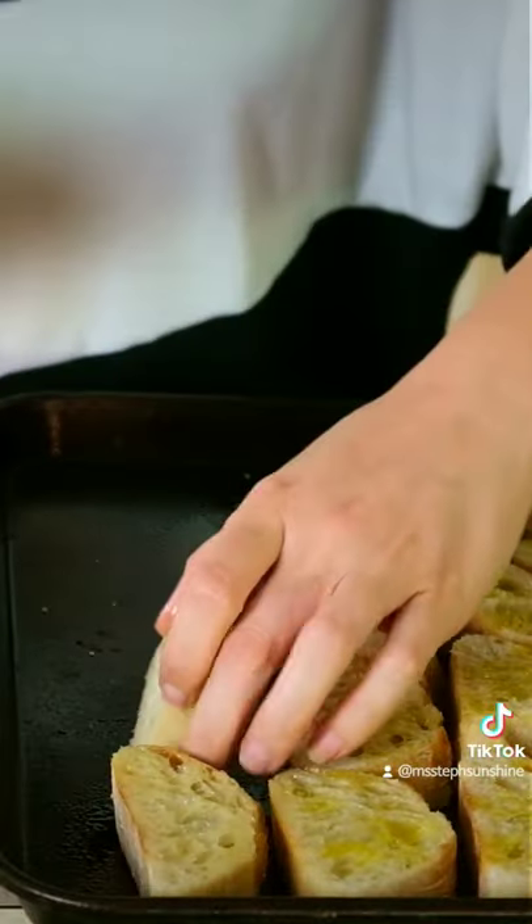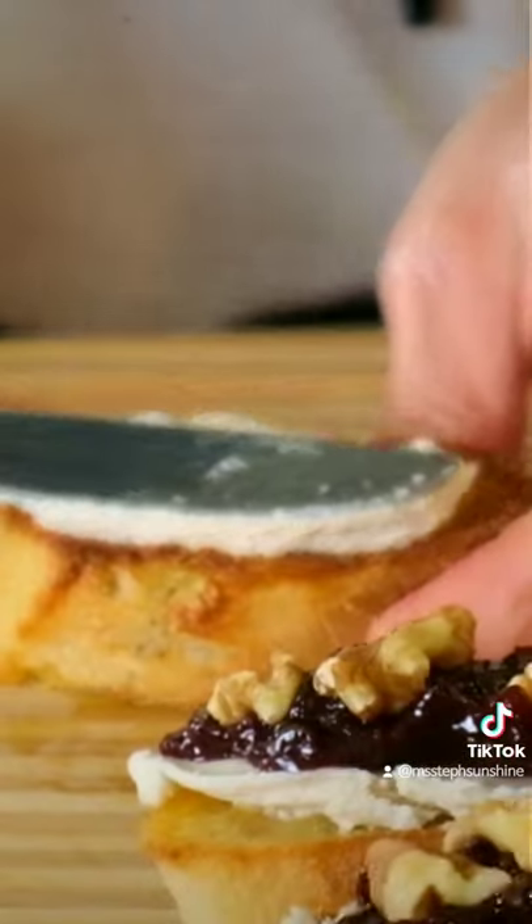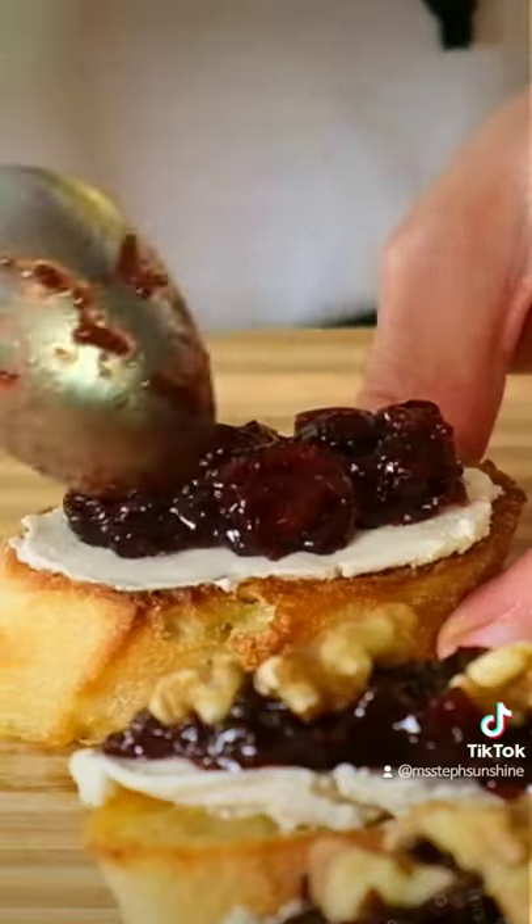Spray olive oil on baguette slices then broil them on low for 2 minutes per side. Spread cashew cheese on the baguette slices then spoon cranberry sauce on top.